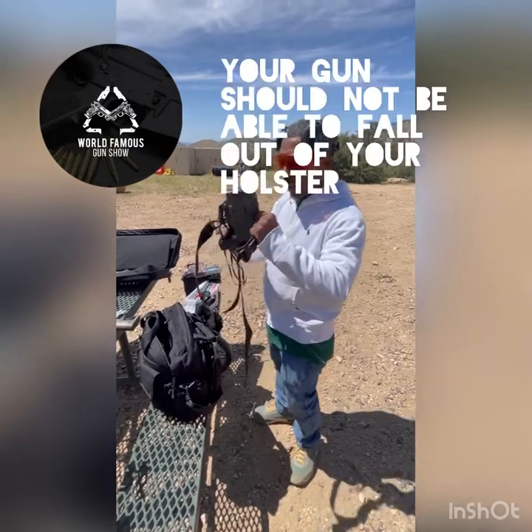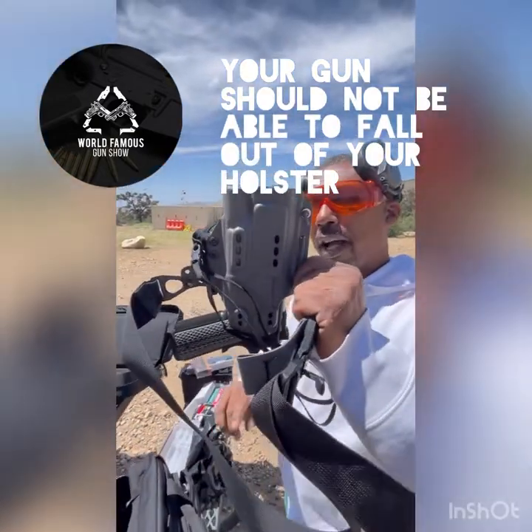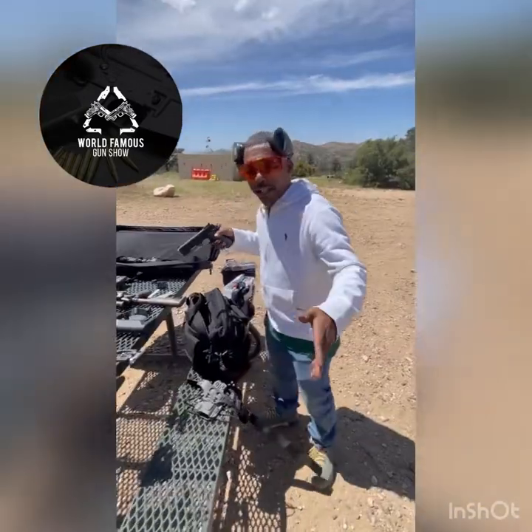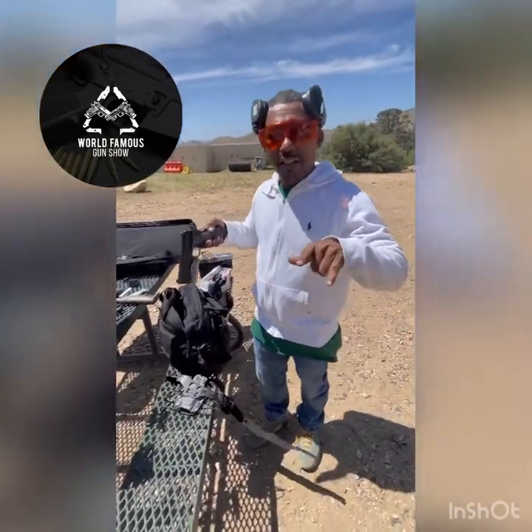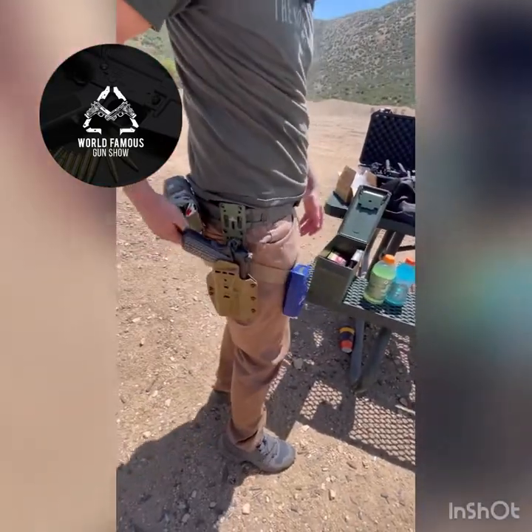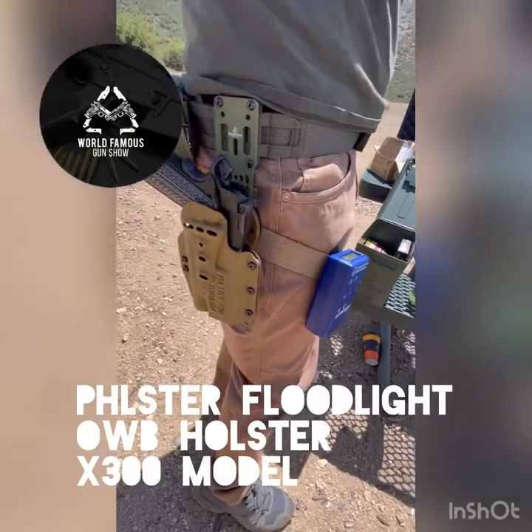When I put this in here, I like this. You turn it upside down — it's not falling out. It's light-bearing, sticking to that light. I can get it out of there. My partner here today actually runs a Filster out-of-the-waistband holster. I just showed you the in-waistband.